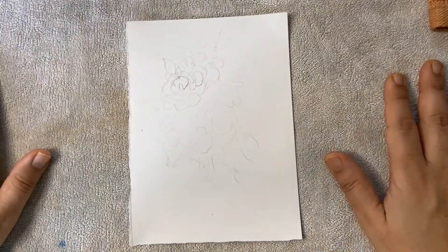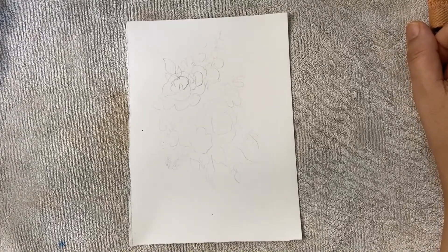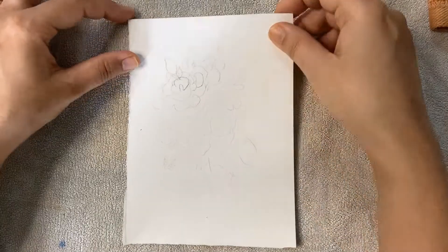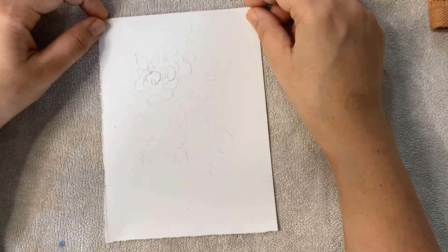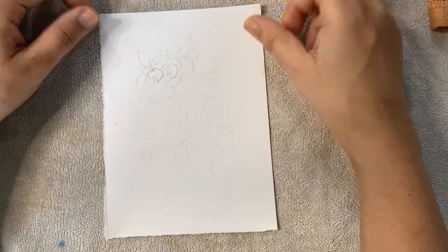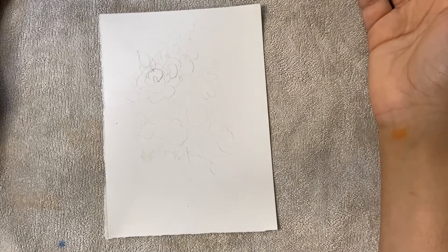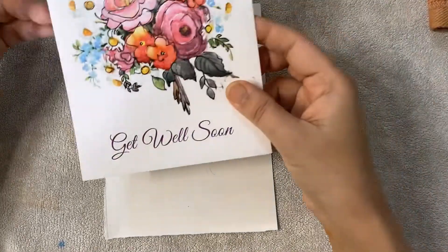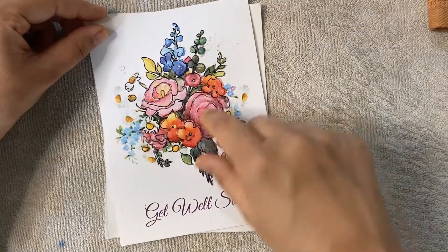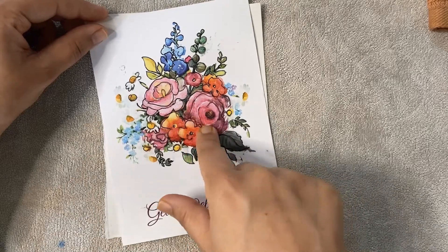Welcome! In this video we are going to paint a greeting card. A greeting card is a very good option to give to your loved ones or friends for any occasion. I drew this one on hot press 300 gsm Arches watercolor paper. This is my original card which I made for my mother-in-law.